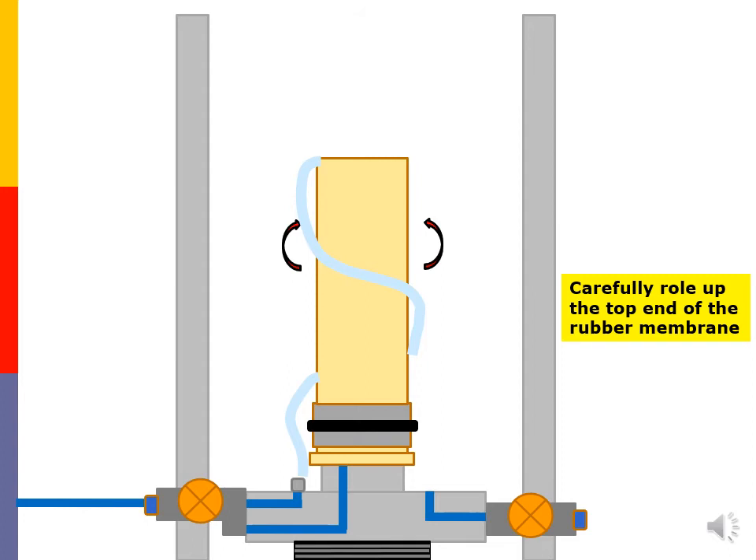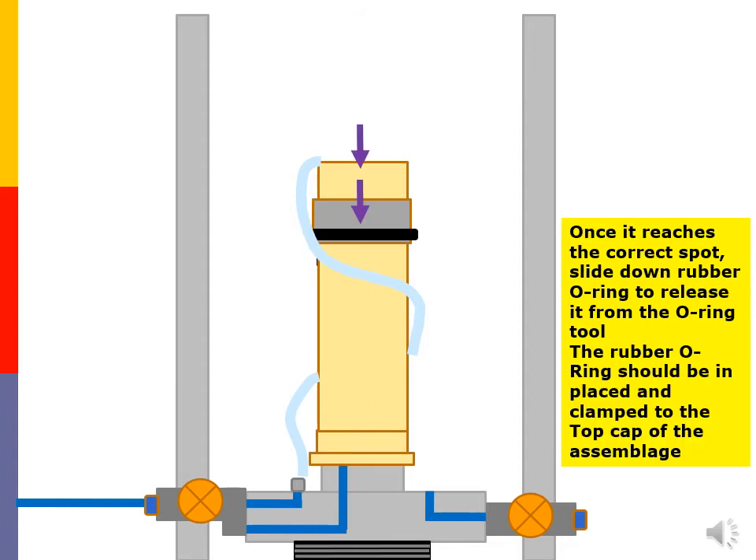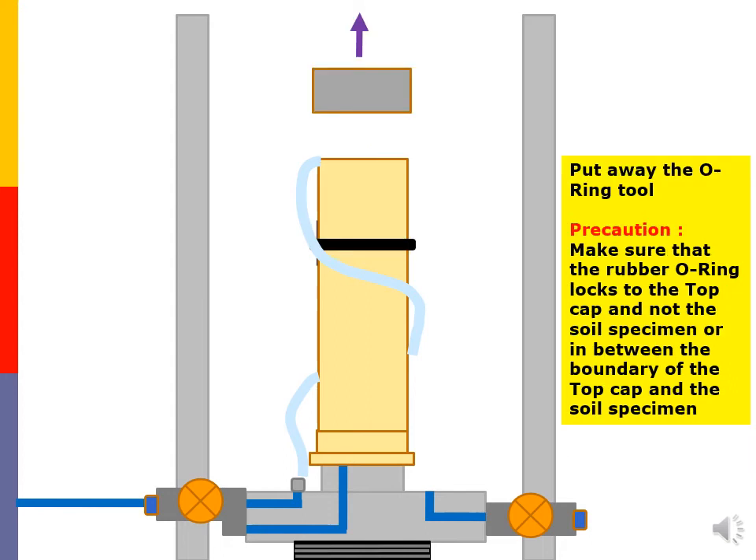Carefully roll up the top end of the rubber membrane. Slide the o-ring tool with the rubber o-ring upwards. Once it reaches the correct spot, slide down the rubber o-ring to release it from the o-ring tool. The rubber o-ring should be in place and clamped to the top cap of the assemblage. Put away the o-ring tool. Precaution: make sure that the rubber o-ring locks to the top cap and not to the soil specimen, or in between the boundary of the top cap and the soil specimen.